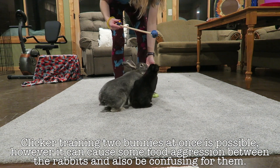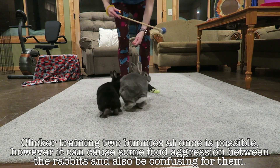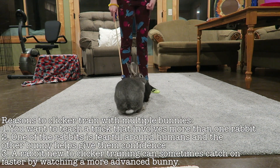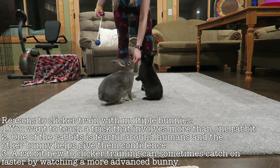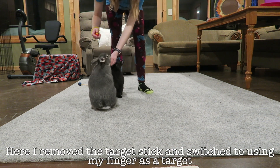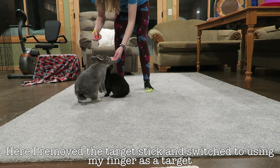To begin with, I was using the target stick and having them do circles — or spin, whatever you want to call it. Sometimes both bunnies did it at once, which was super cute. Sometimes it can be confusing when you're clicker training two bunnies because they don't understand when you're asking one rabbit versus both, which is why I ended up separating them — Ebony wasn't able to focus because Sterling was stealing all the treats. You definitely can do clicker training with both bunnies, it just can get a little bit confusing. There are clickers that have two different noises so you can teach one rabbit to respond to one noise and the other to respond to another — I haven't really looked into that, but maybe in the future I would.